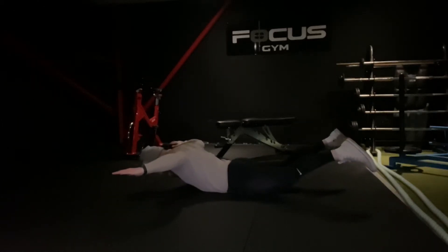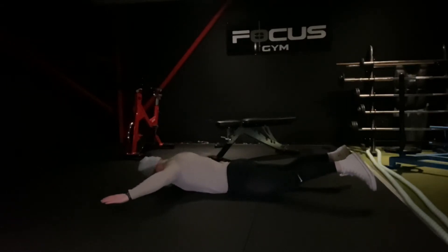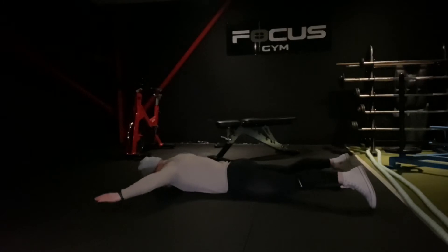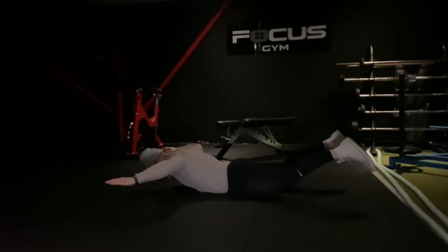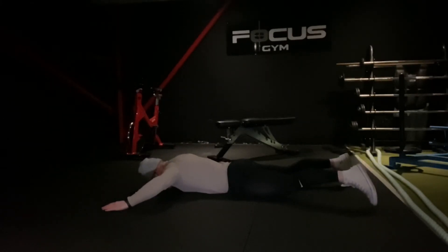As you see guys, you want to rotate your scapula at the top, rotate your shoulder blades together, squeeze your shoulder blades together and lift your hands and feet off the floor, squeezing your glutes and lower back, holding at the top for 1-2 seconds and slowing back down again.